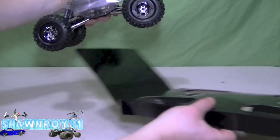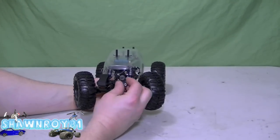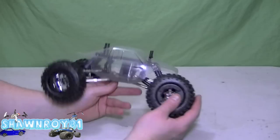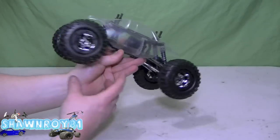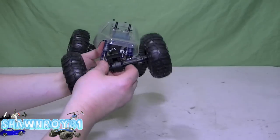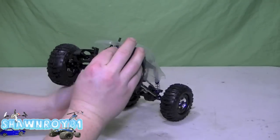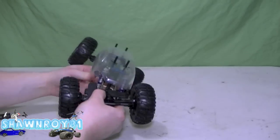Now I finally get a good look at the crawler. Alright, so up front here we have the servo linkage, servo mount, and then a little spot on the axle for the battery. In the back here we have another plate, which I'm going to be throwing the electronics on. Good articulation — same in the front, and those shocks feel very smooth.